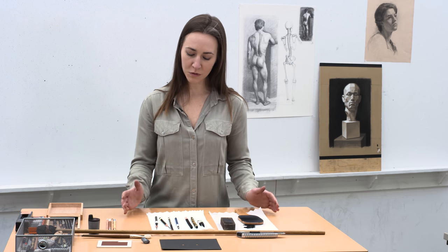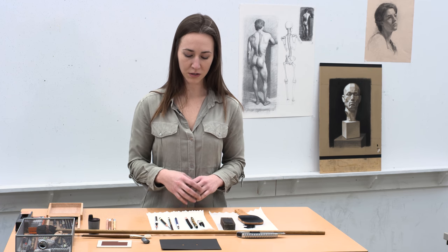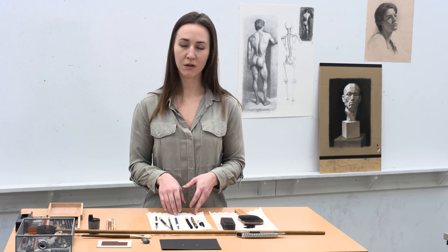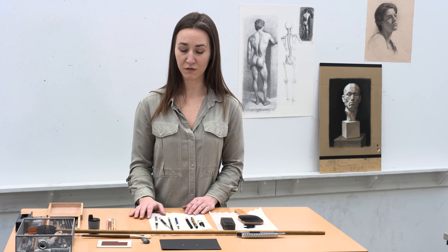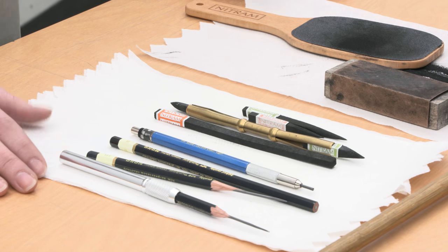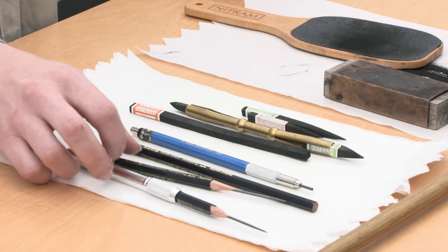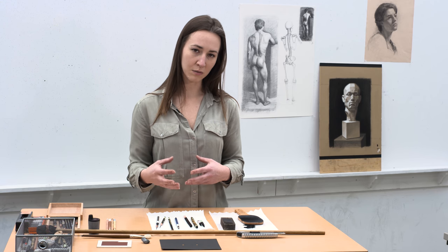Just like a musician tunes their instrument, I think as an artist, preparing our material is an important part of getting ready to get to work. For me as an artist who went through a classical training at the Academy of Classical Design, I prepare my tools so that I can draw with subtlety and precision.